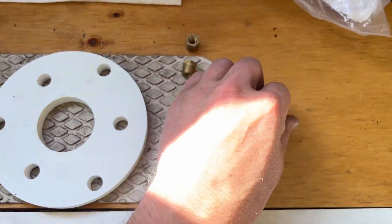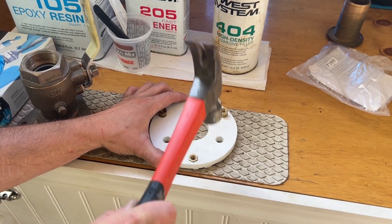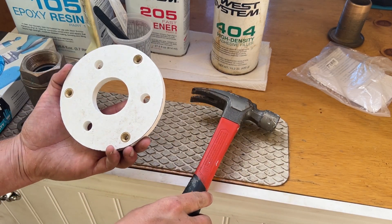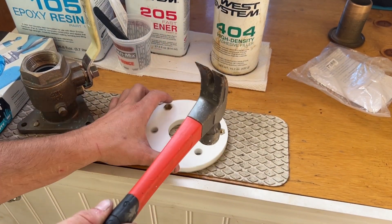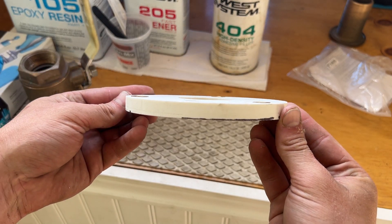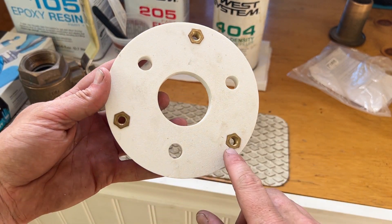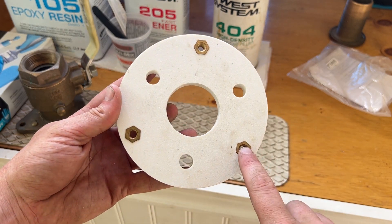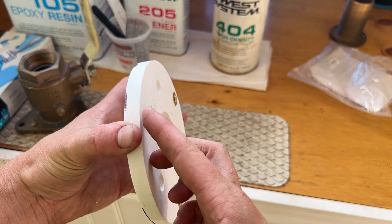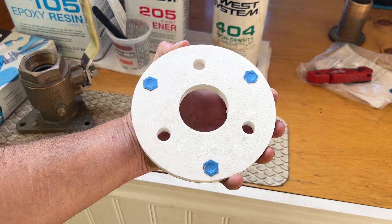To use those holes we've got these nuts right here and we're gonna hammer these in. You want these to be flush with the surface — this will be the front side, this will be the back side. Now I'm gonna put some painter's tape on these hex inserts just to prevent any epoxy from getting inside the thread when I place it on, because epoxy in the threads will prevent us from screwing the through hull in. Our backing block is all prepped.